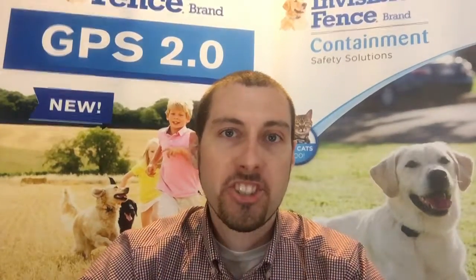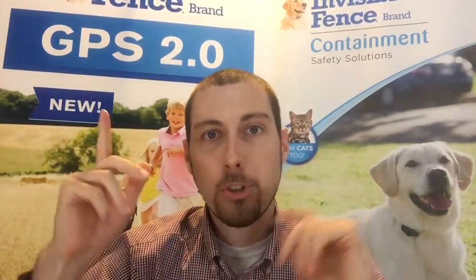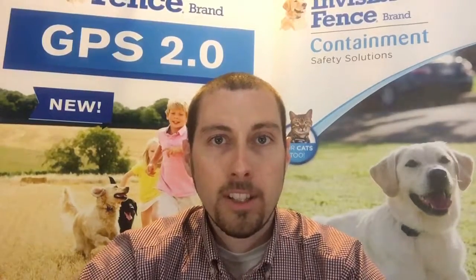Hey everyone, Justin Ward here with the Invisible Fence brand of Delmarva. This makes episode 19 of our daily vlog. Make sure you get your questions in on Facebook, Twitter, Instagram, or YouTube. We would love to answer anything about pet-related topics, business, retriever training, stuff like that. We'd be happy to answer your questions.